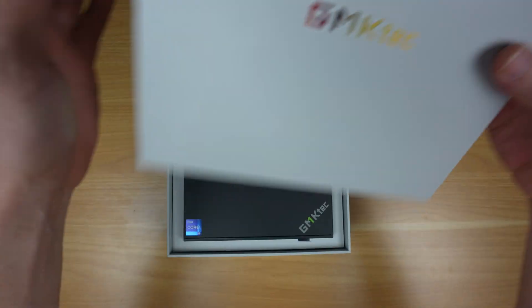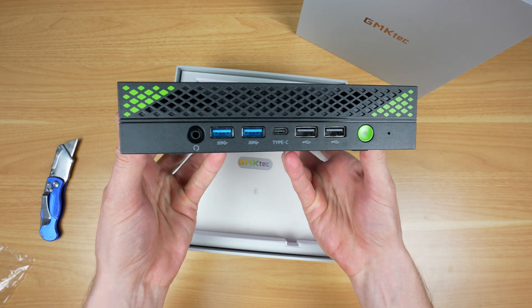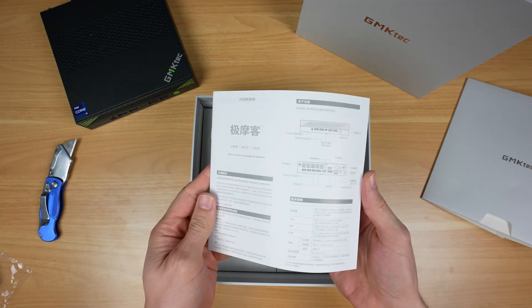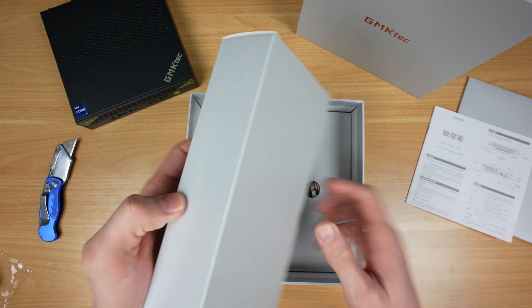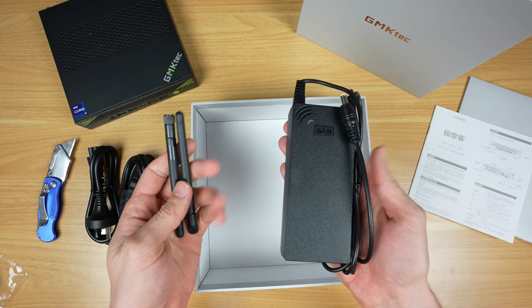In the box, first up we've got the Nutbox K10, and underneath it is a sleeve with a user manual. Beneath that are two accessory boxes: the first has an HDMI and power cable, and the second has a power brick and two Wi-Fi antennas.